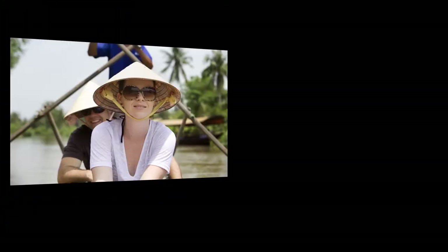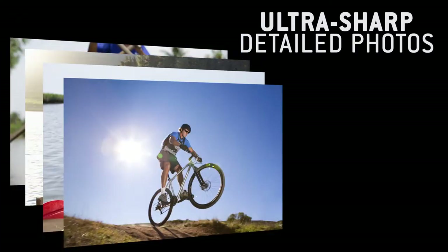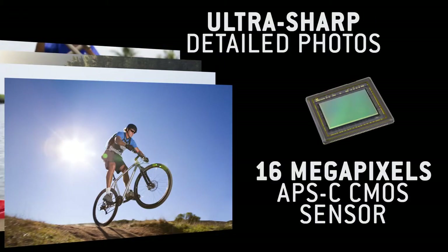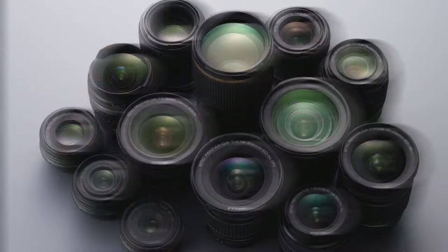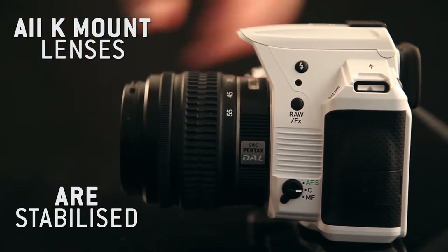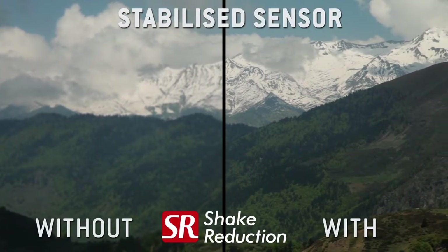The K30 also packs a great deal of technology. You can take photos in ultra-sharp detail with its 16-megapixel APS-C CMOS sensor. Regardless of the lens used, the built-in sensor stabilization system avoids motion blur and guarantees exceptionally sharp photos.